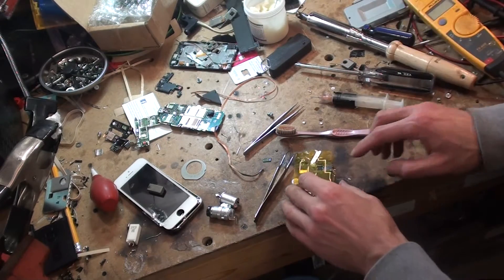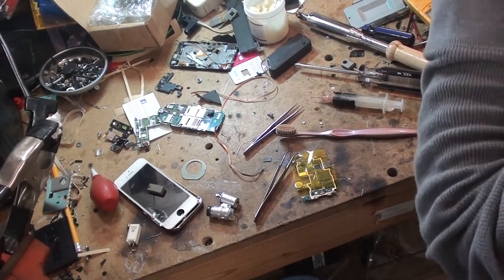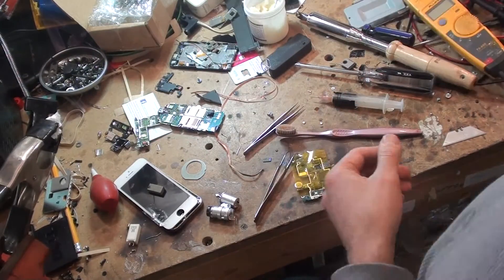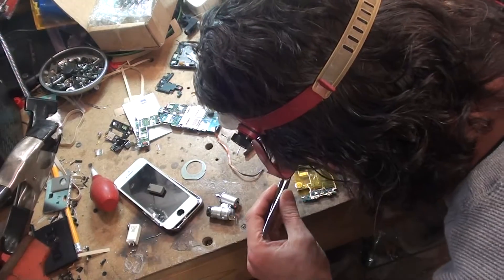Alright, I taped this side, that side, and this side. I'm not going to do the bottom one because I'm going to apply the heat in that direction. I got my hot air set at 400 degrees, and here we go.